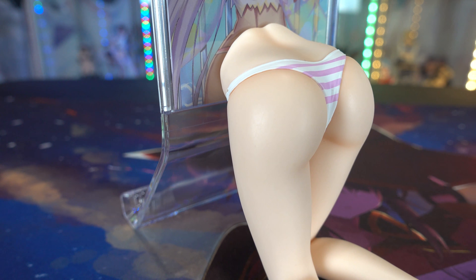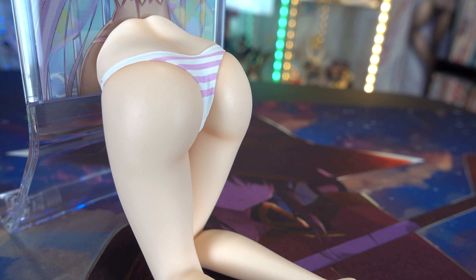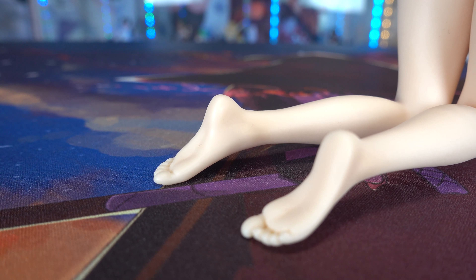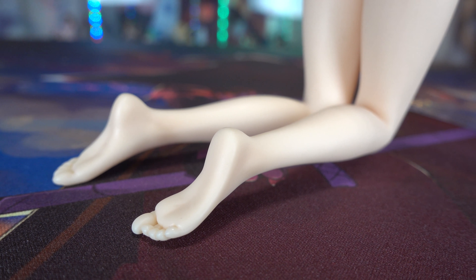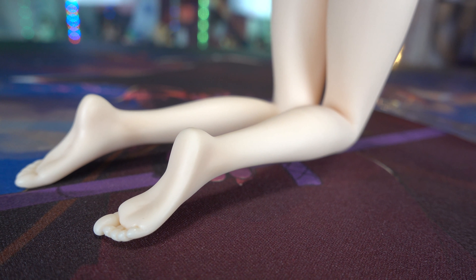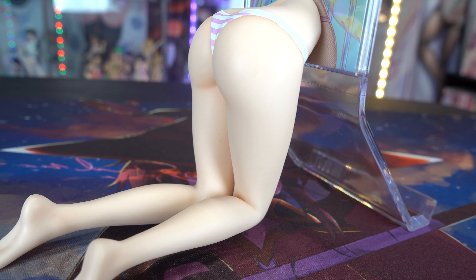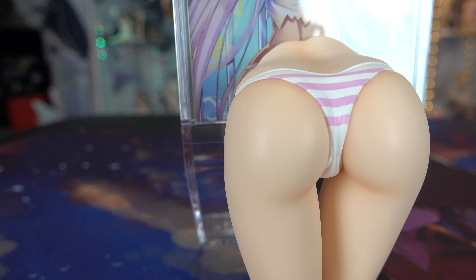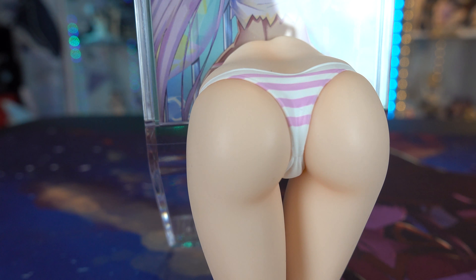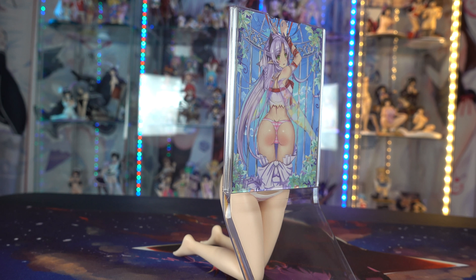Before unboxing the figure, I really thought it was going to be a really cheap sculpt mainly because the price isn't very high — I believe it was like $25 USD. I thought it was just going to be like one of those cheap figures with an acrylic plate stuck onto it. But they actually did a pretty good job putting a little bit of detail on her legs and of course her panties. They did add the toenails like I mentioned, and you can see how her butt is sculpted nicely — so that's the big reason why someone would buy this.